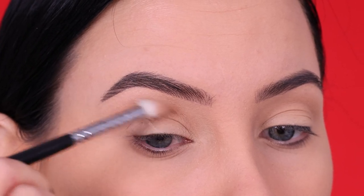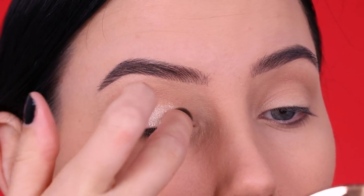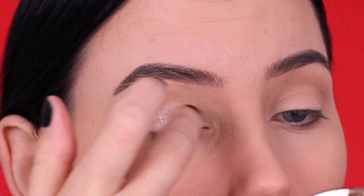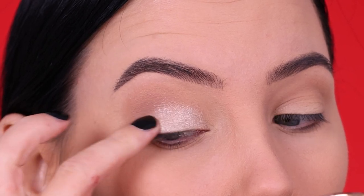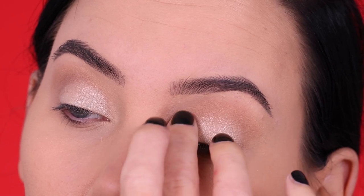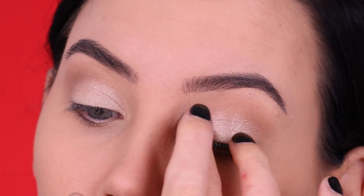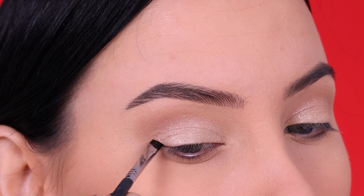I just wanted like a light brown kind of transition. Then I went in with the color right next to that and I'm gonna use my finger to apply this all over my eyelid. It's kind of like a really light yellow, champagne kind of shade — I don't even know how to describe this color, but it's really pretty and shimmery. Using your fingers to apply a shimmery color on the eyelid just grabs more pigment and you will get more coverage basically.